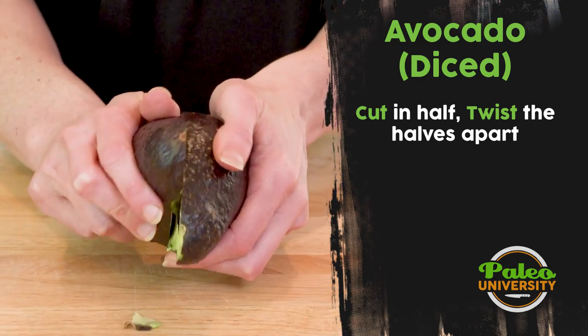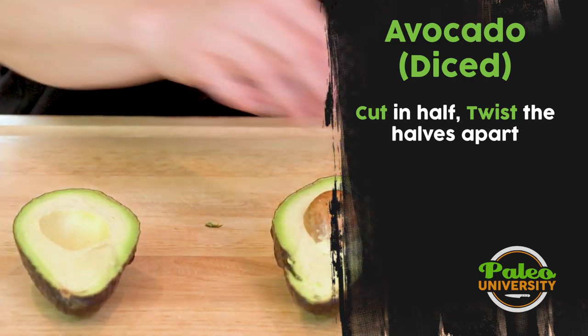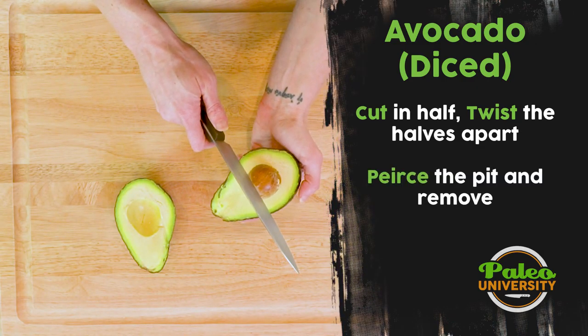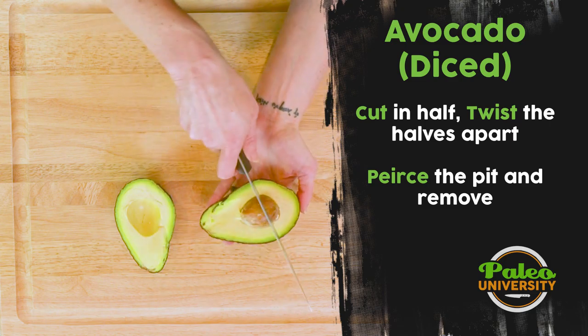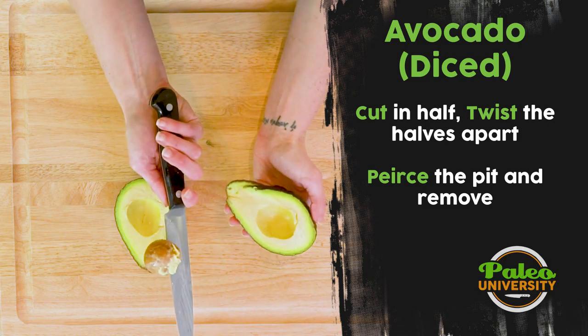I'm gonna take both sides and twist and I can now see the seed. So how do I remove that seed easily? I'm gonna take my knife and hit that seed until it goes in there, then just twist and now the seed comes out. I'm gonna take this and dump it in the trash real fast.